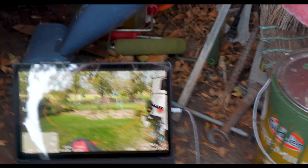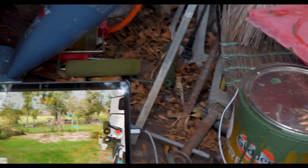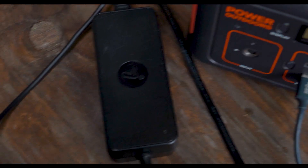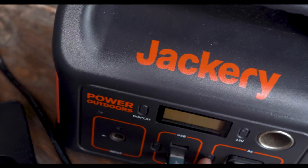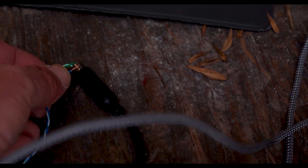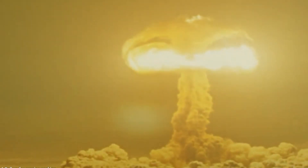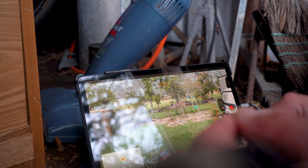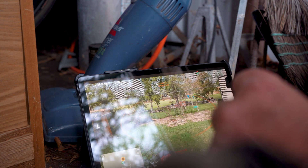A friend of mine did some internet searching and he says it actually takes 35 volts for the airbag to deploy. Therefore, I now have a 39 volt power supply connected to the Jackery, which I will arm now. Let's see if this thing finally goes off — three, two, one. Three, two, one — get in there. Oh! It lit off! It lit off!